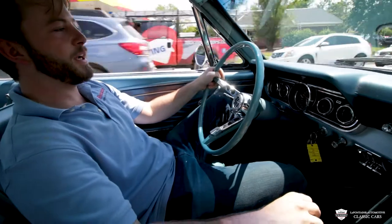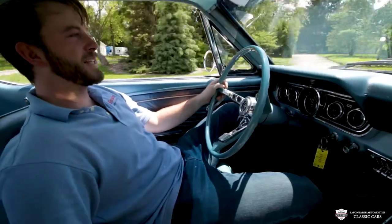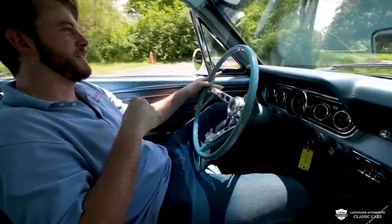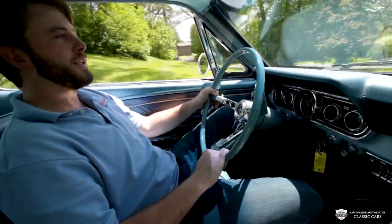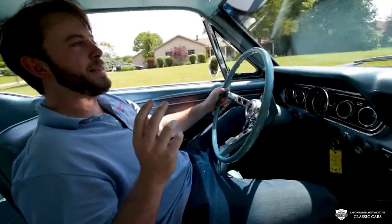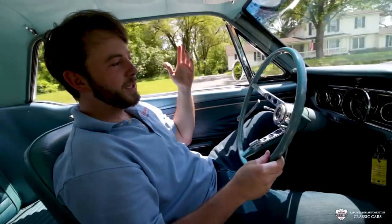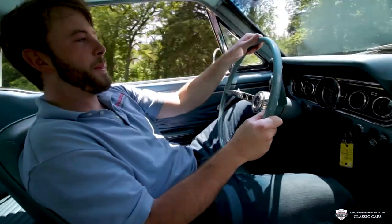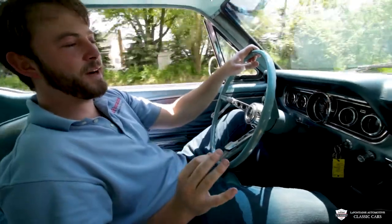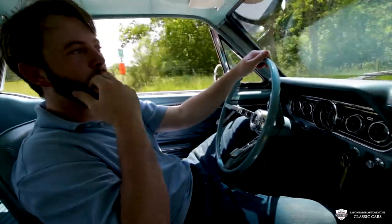We're in second gear now, down into third. This thing — you point it where you want it to go and it goes straight. Got the windows down, hair blowing, sun is out — feels good. They're pretty light, tiny cars, and that 289 gets them moving really nicely. This one is aligned very nicely — it takes the corners very well. This is a sweet little car. I've been having a good time driving it around today. Good power-to-weight ratio, no doubt. I'll punch it a little bit on our way back — solid car.